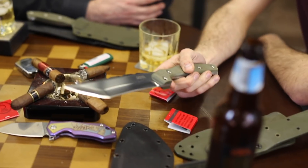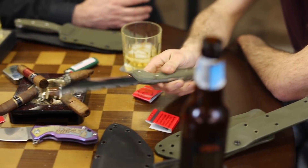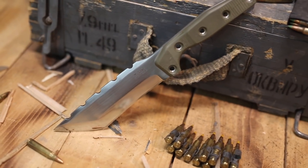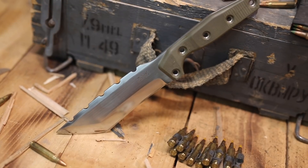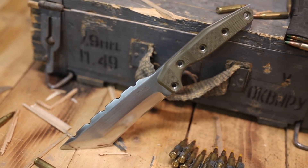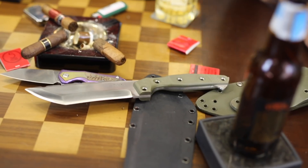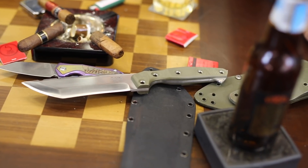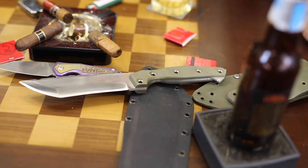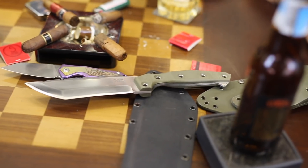Are all the prototypes N690? Yes, all the prototypes are N690. We use our entry-level steel for all of our prototypes, and our production knives use our upper-level steels — K110 and LMAX. Probably no M390. We always use our entry-level steel for prototypes, because we can always say our base steel does this kind of work, and you can upgrade from there.